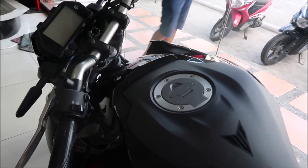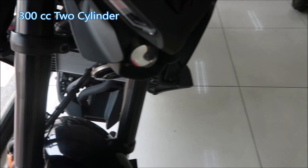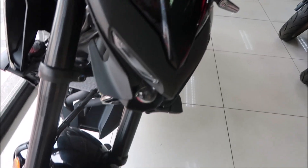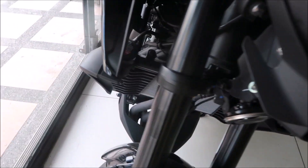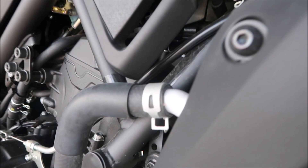This one is mostly matte black with some shiny black parts. It doesn't have ABS, whereas the R3 does, so this is kind of a lower-end model. But it's a twin-cylinder, two-cylinder bike. You can see the exhaust pipes there, and it's water-cooled.